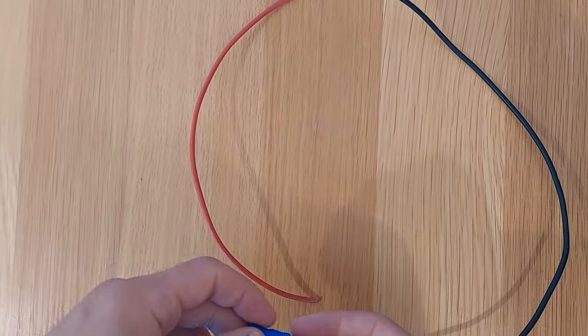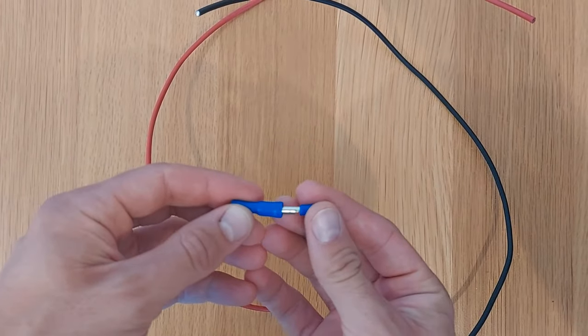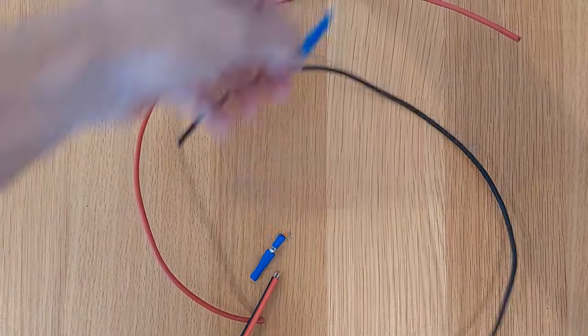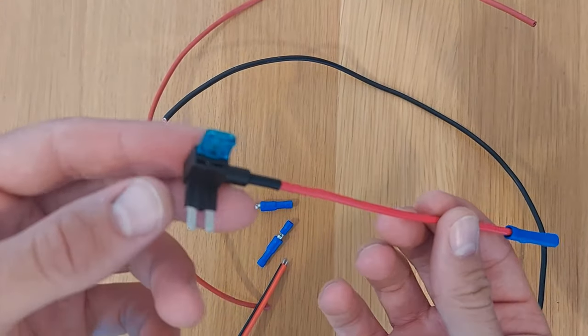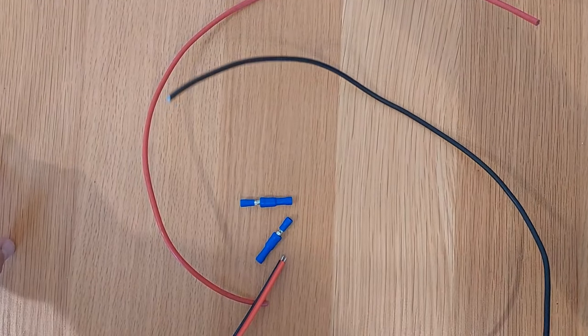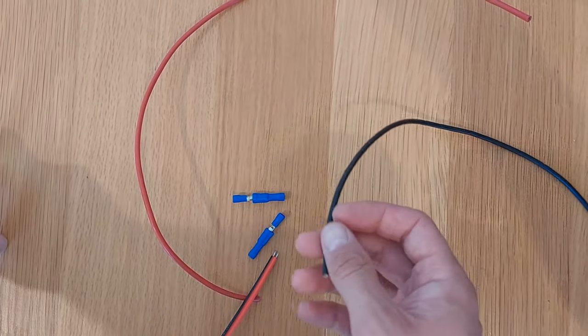To connect them you've got a few options: you can either solder them or use connectors like these. I'm going to use connectors to make it easier, and that way if I ever want to take it apart I can. You'll need two of those, and at the end when we wire it into the car we're going to use a fuse tap like this. We'll also need a ring connector for the negative earth point on the car.